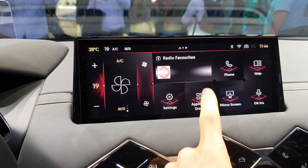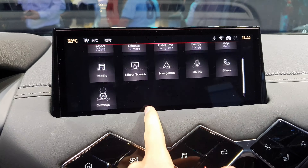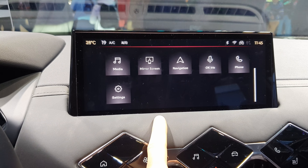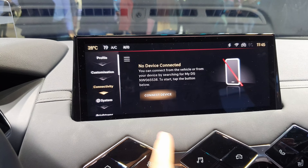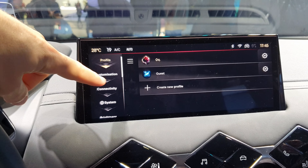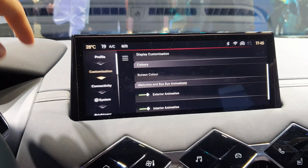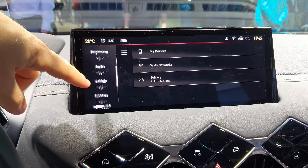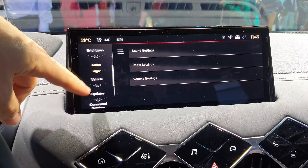In the application drawer you find all the car settings. This is essentially the same multimedia system that Peugeot uses on the 308 and the new 408. Here you have the general settings where you can go into every detail. The main difference between this system and the others is the design of the buttons on the side — the software design is slightly different — but otherwise it's the same system.